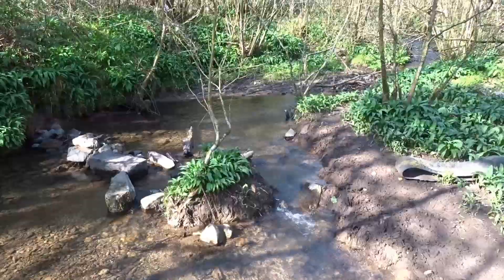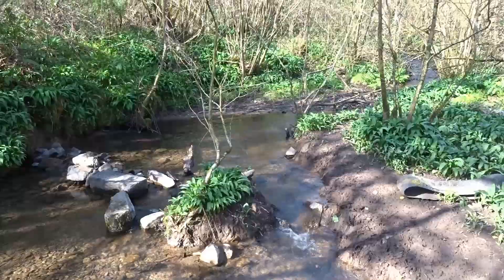Little island of wild garlic. So cute! I can smell the garlic.